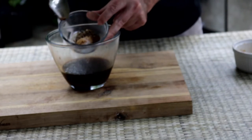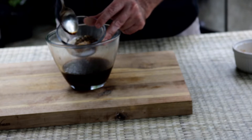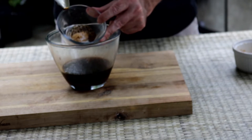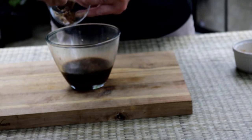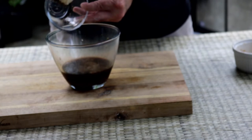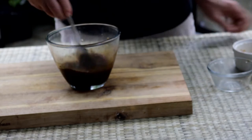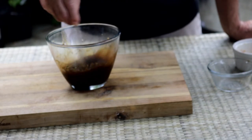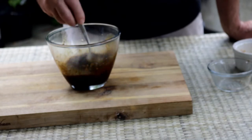And then here I've got some Chinese five spice powder, some kosher salt, fresh cracked black pepper, and a little brown sugar. I'm just going to give this a good stir, get it all mixed up, and then we'll get these grouper marinated.